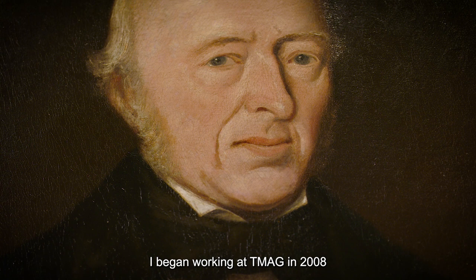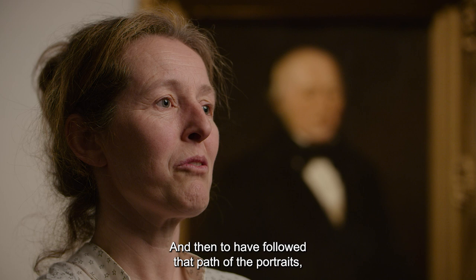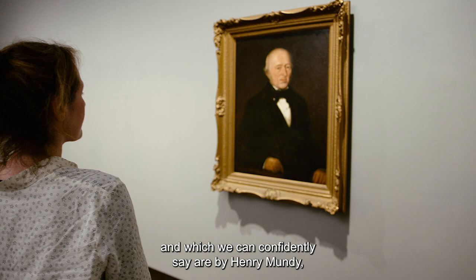I began working at TMAG in 2008, shortly after these portraits had arrived here. I remember them — they were a little bit dirty, and we didn't even know who they were by. To have followed that path of the portraits over, dare I say, 14 years, and to now have three of those portraits which have been properly conserved, which are exhibitable, and which we can confidently say are by Henry Mundy — that's just fabulous for us here.